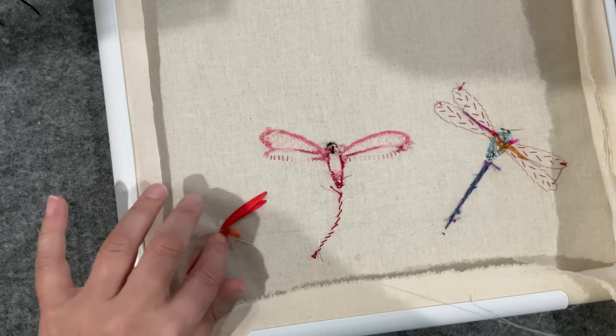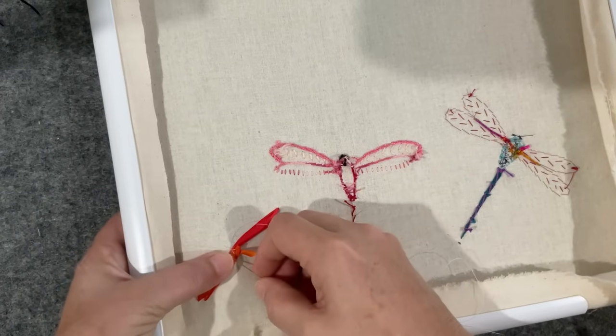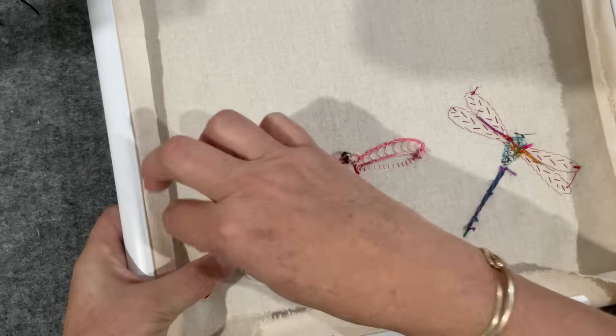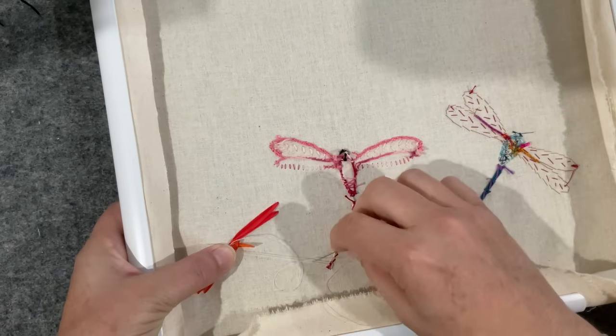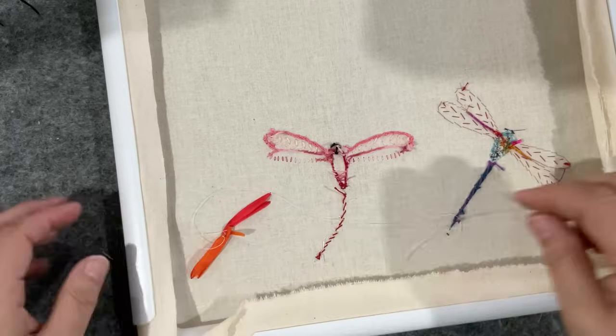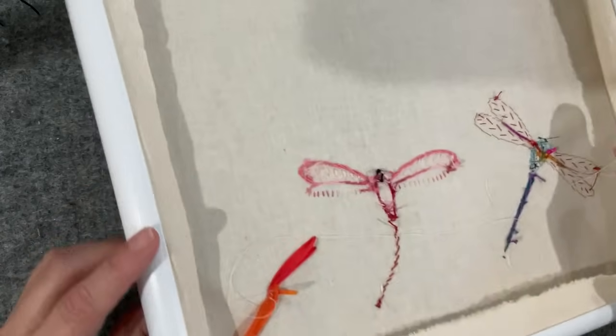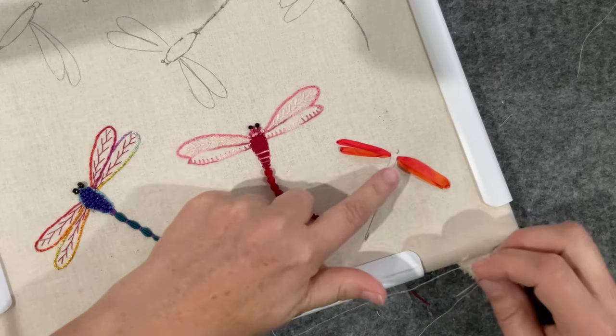Did I tell you I saw a grasshopper on Pinterest made out of ribbon? Gosh, he was fancy — very clever how they laid the ribbon in position.